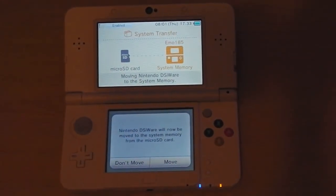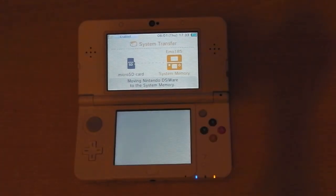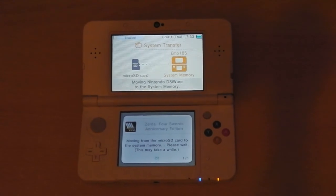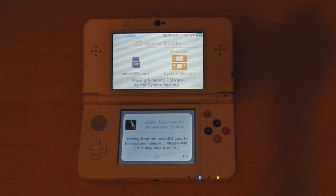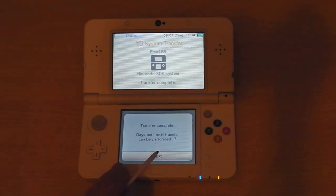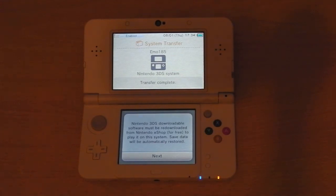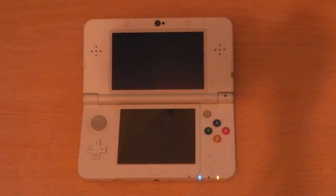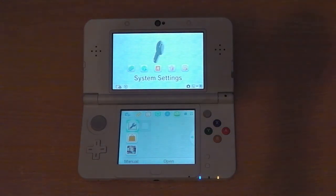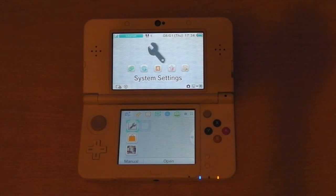Once the new 3DS has synced with the internet, a message asks whether DSiWare titles should be transferred from the micro SD card back to the console's internal memory — similar to what was done at the start. Click 'Move' and it'll move those titles directly back to internal memory. Once that finishes, you'll see a message saying you won't be able to transfer again for another seven days. A follow-up message states that any 3DS titles downloaded from the internet will need to be re-downloaded, but if you previously copied your memory card you can simply transfer that content across.